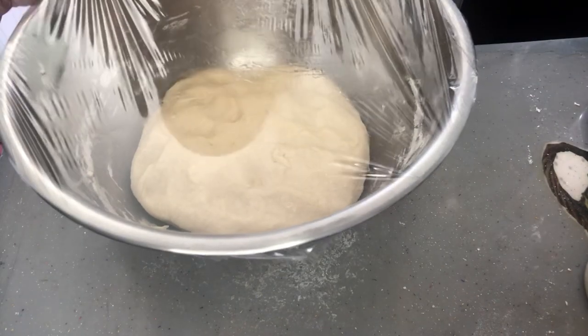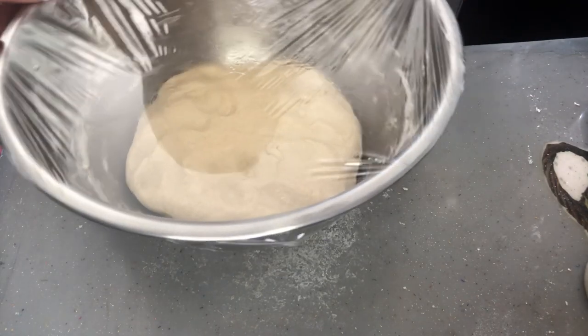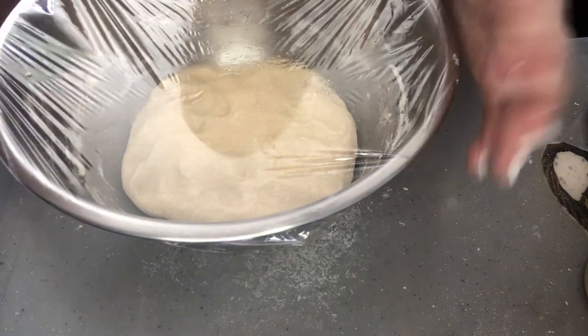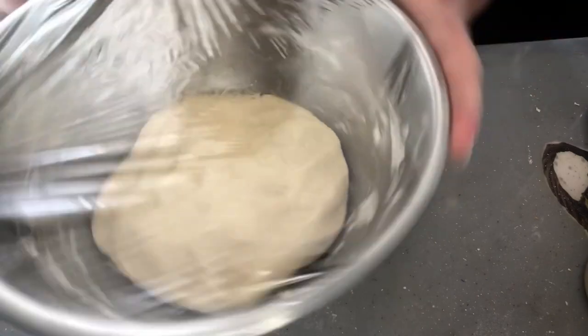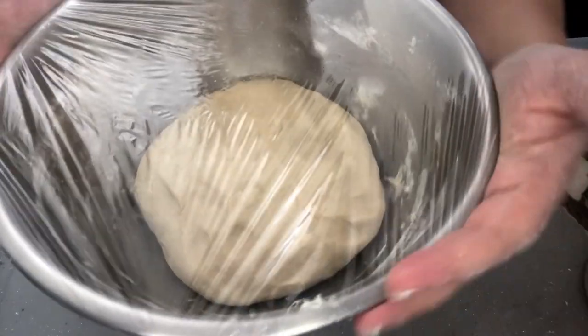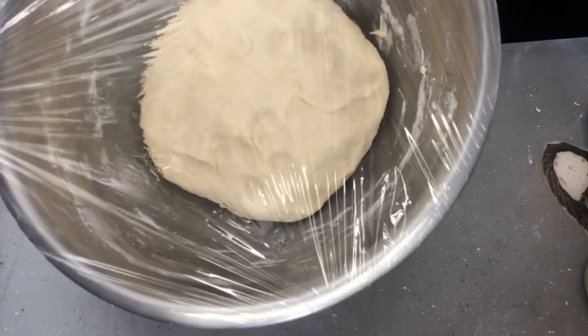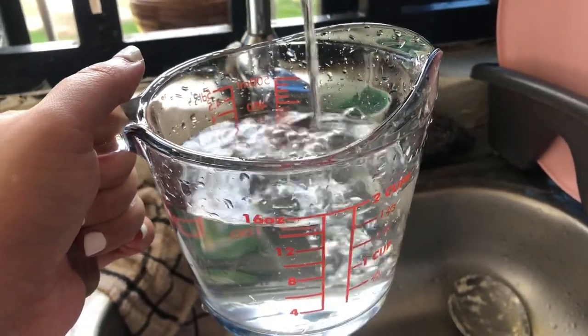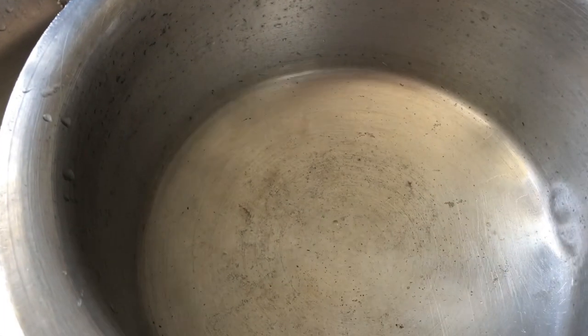Let the dough rest for one hour with the container covered. You could put it in the oven on a really low heat setting, or if you're in a warm climate you can just let it sit somewhere warm for one hour.